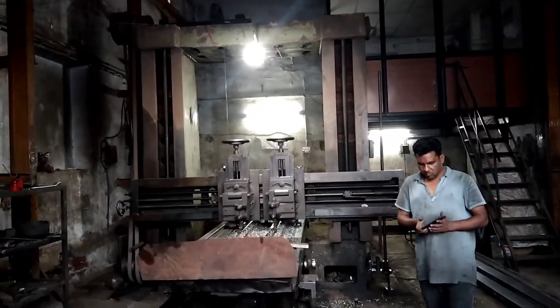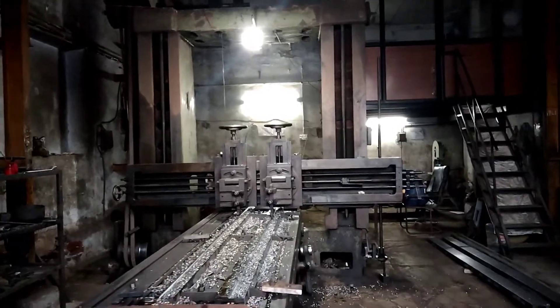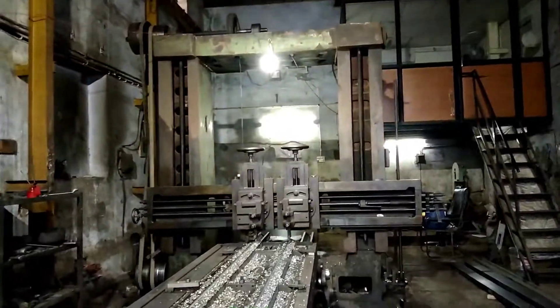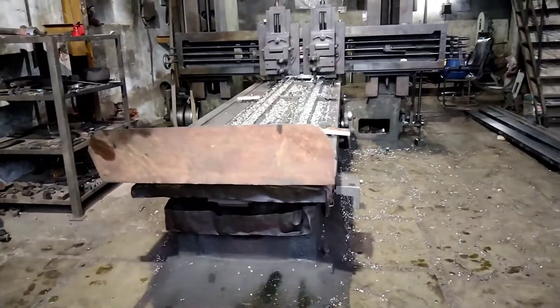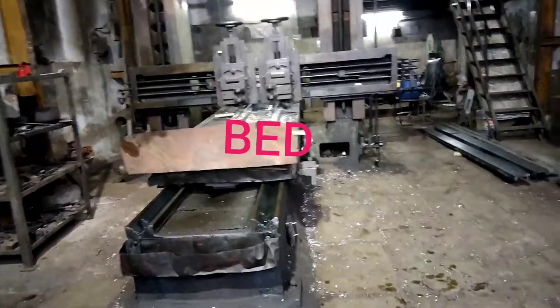In today's video, you can see how the planer works with open and cross drive mechanism. You can see the bed of the planer moves to and fro. There is a cutting tool which is mounted on the cross rail.